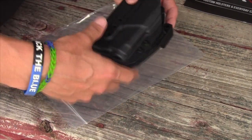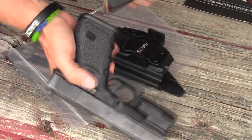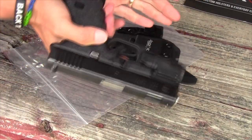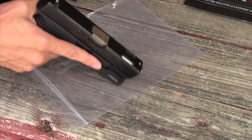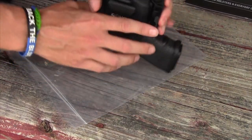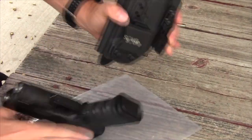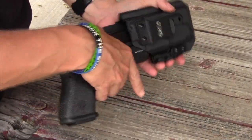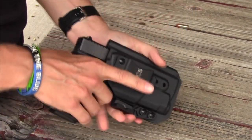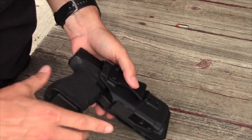Just to show you how the retention looks, I've got a clear chamber but I'm putting the magazine back in so I've got the full weight of it. Pivoting it up a little bit, you can see it takes quite the shake to dislodge this handgun. The retention isn't too much, but it's certainly enough to make sure your pistol is going to stay in place no matter what you're out doing.